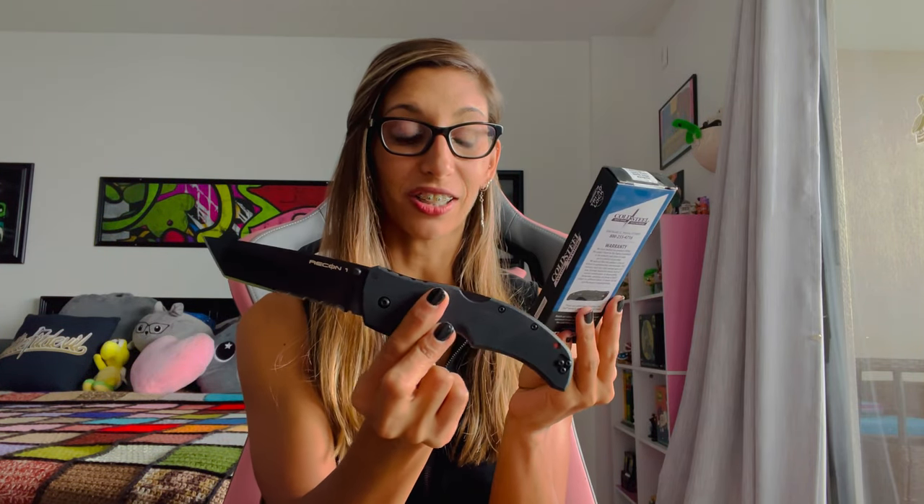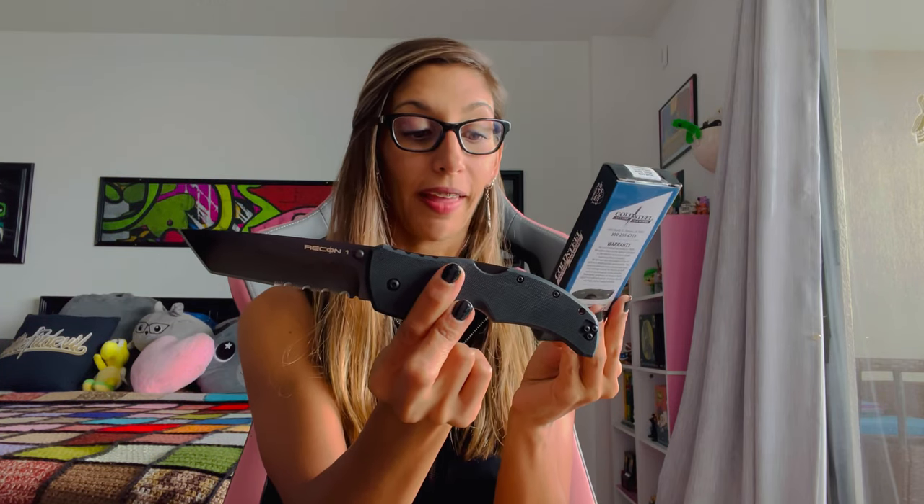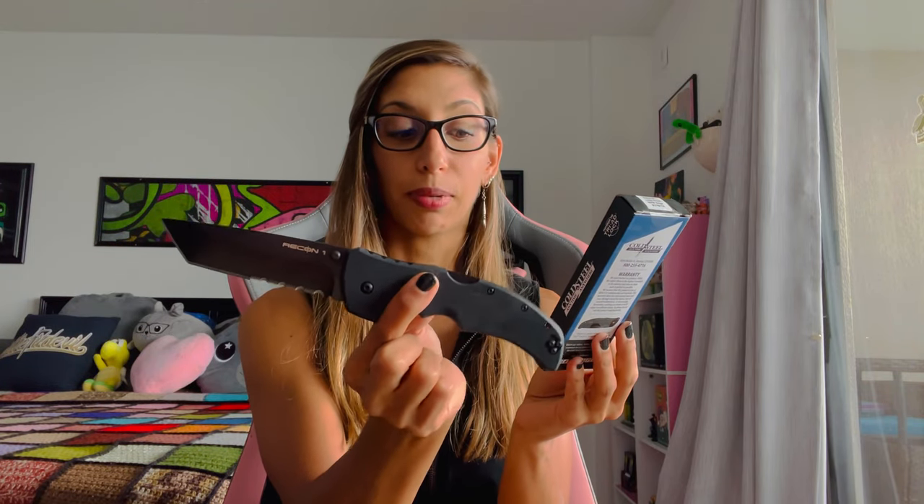While we're on size, let's do specs. Blade length: four inches. Handle length: five and three-eighths of an inch. Overall length: nine and three-eighths. Blade thickness: 3.5 millimeters — it's a meaty knife. This one is made in Taiwan and you can get it for about a hundred dollars. It also comes with different blade styles.